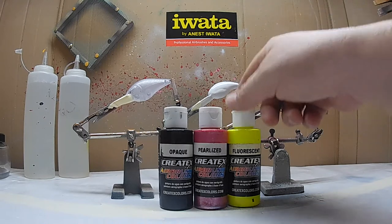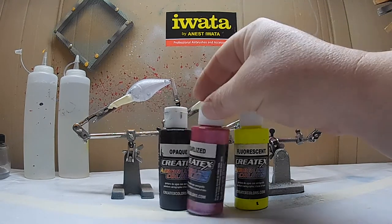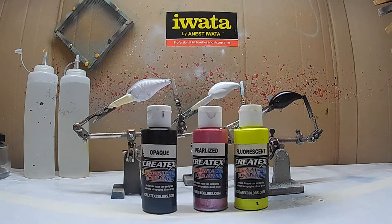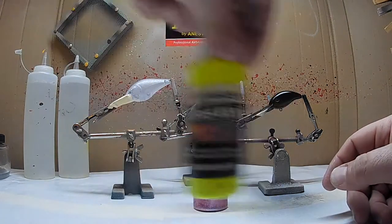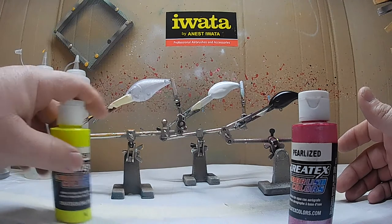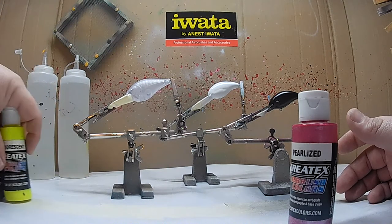I'm going to be using the fluorescent yellow, pearlized magenta, and for some detailing across the back, the opaque black. I'm going to start off with the pearlized magenta on the top, we're going to do the fluorescent on the belly, then we're going to do the black over the backs. So let's get started.